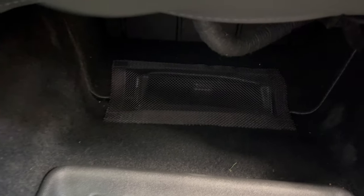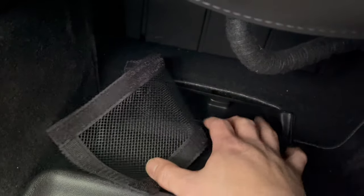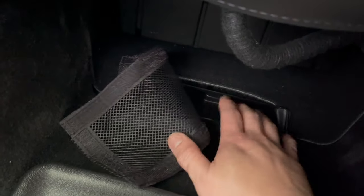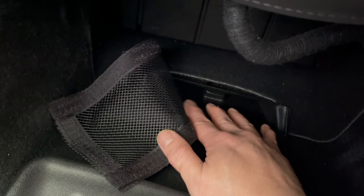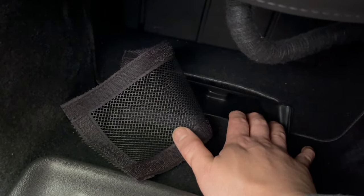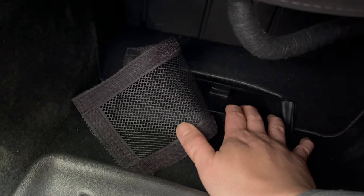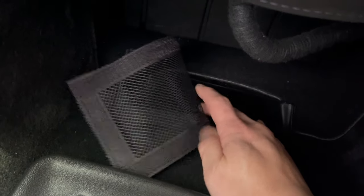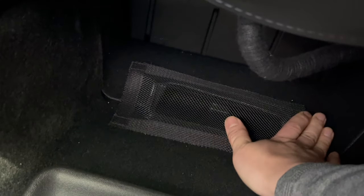The next accessory — I think a important one — is this air vent cover. Normally there's no cover here; this is just a velcro mesh. Underneath the two front seats of the Model 3 and Model Y there's an air vent for the HVAC system. What happens, especially if you have kids, is wrappers, candy wrappers, and small toys fall into here and roll into the HVAC system, and it is very difficult to get out. You can hear it rattling when you're driving. So this mesh cover velcros on and covers that air vent so nothing can fall in.